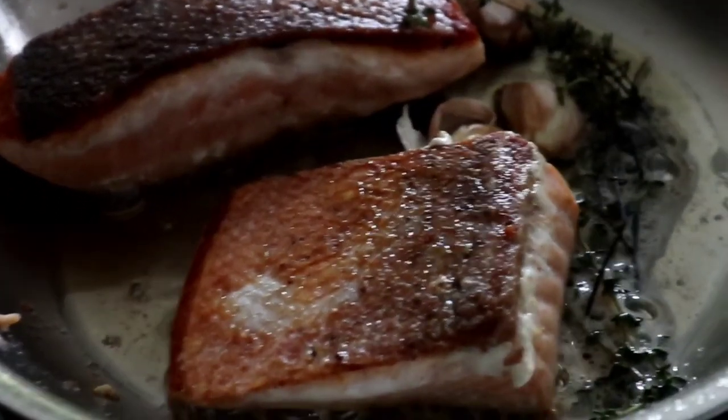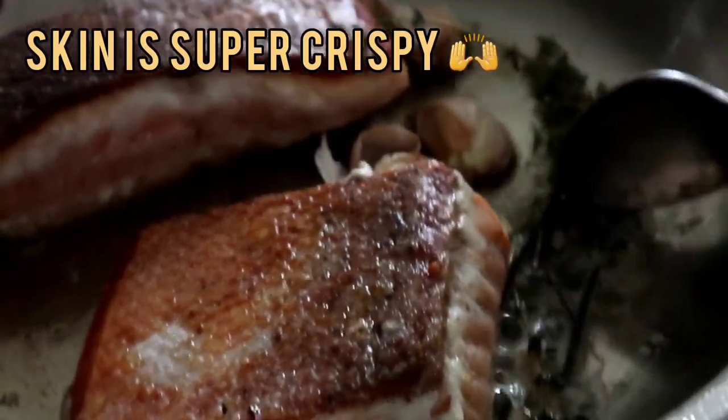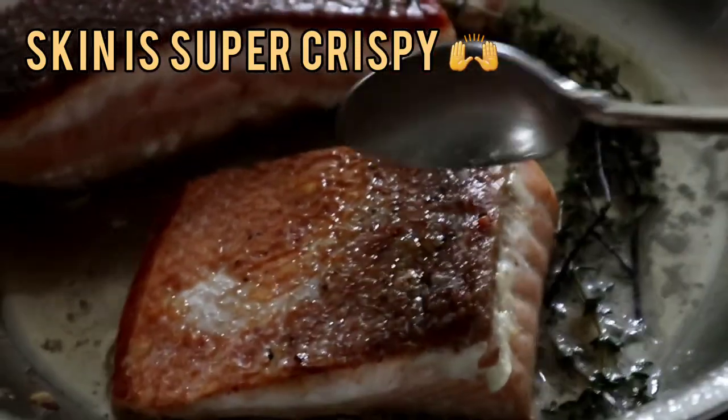Next, I've added thyme, smashed garlic, some butter and some vegetable oil, and I'll be basting that.